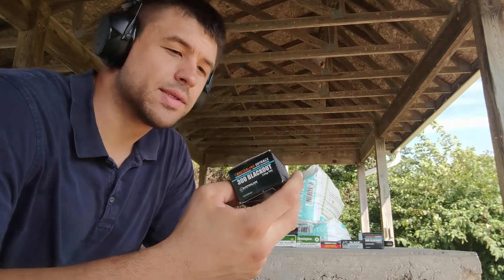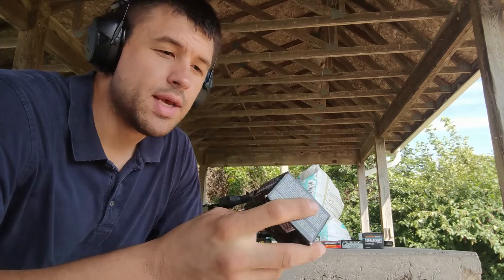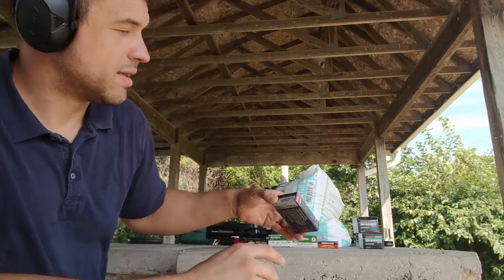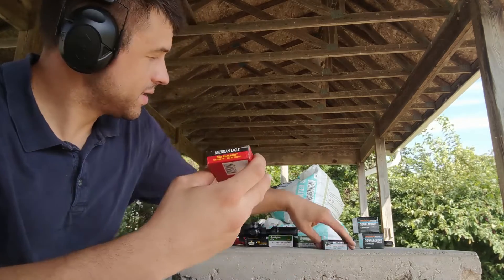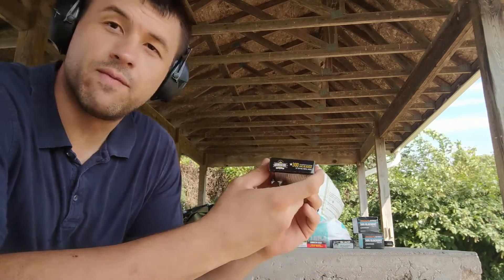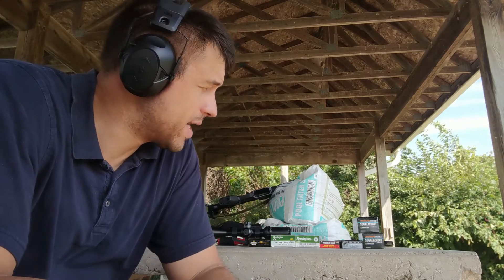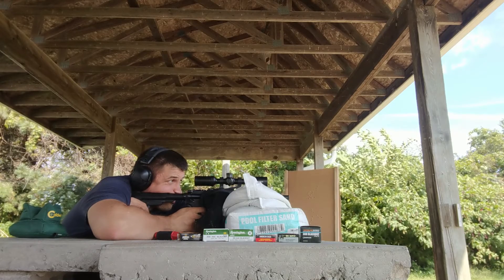At the range the wind was distorting the audio, so I'll briefly go over what I used to test this barrel. We had: Australian Outback 144 grain supersonic, Hornady Black 110 grain V-Max supersonic, American Eagle 150 grain FMJ supersonic, Remington 120 grain supersonic, Remington 220 grain subsonic, and Arms Core 147 grain supersonic. I'm a little irritated at myself because I forgot a Remington match load at home — I think it could have tightened up some groups.